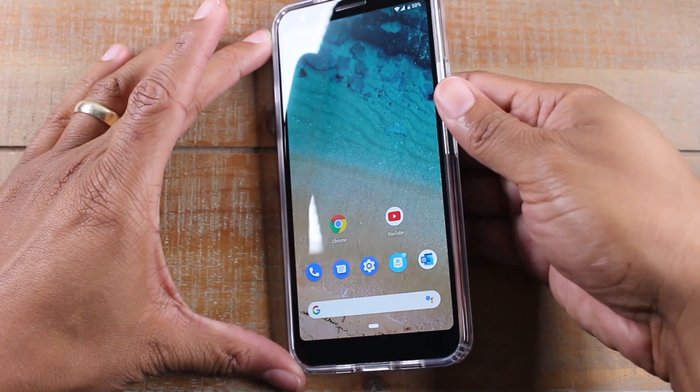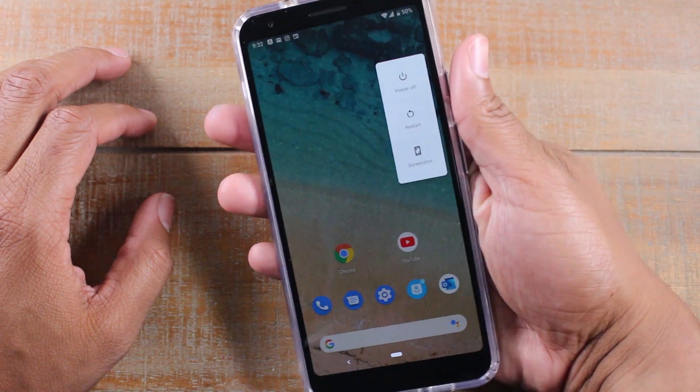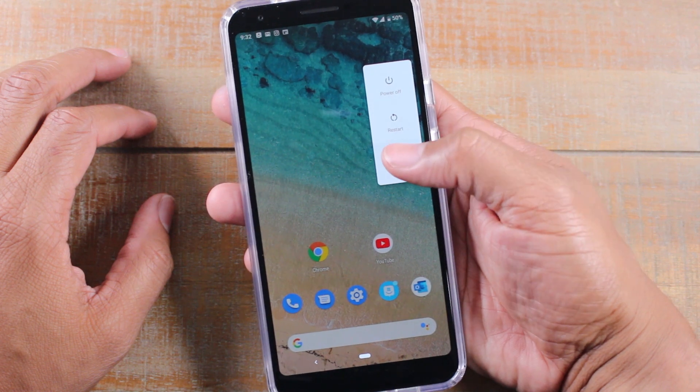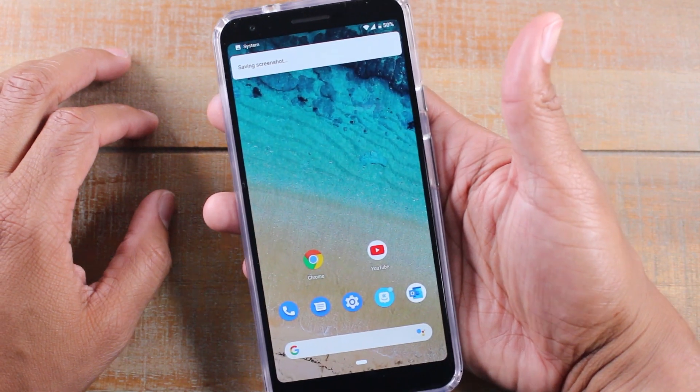All you have to do is just hold down on the power button for about one second and it'll come up with this screen, and you'll just tap right here which is the screenshot option — and there it is. Quick screenshot. It'll save it.